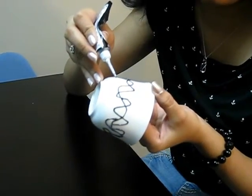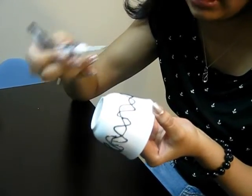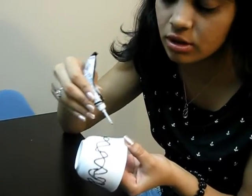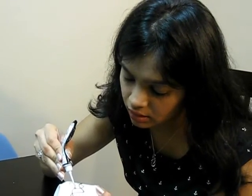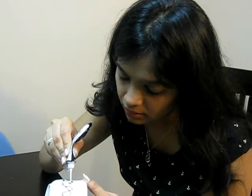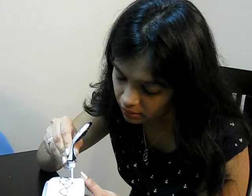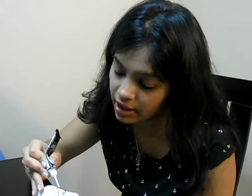This is how it looks after drawing it completely. In case you feel that there is less design in certain portions of the cup, you can just extend it like this. And this will complete the design.